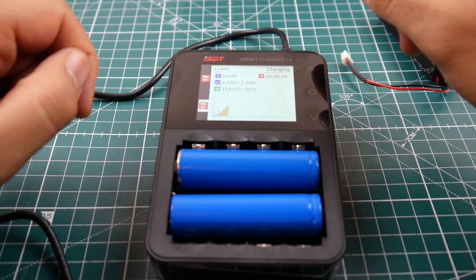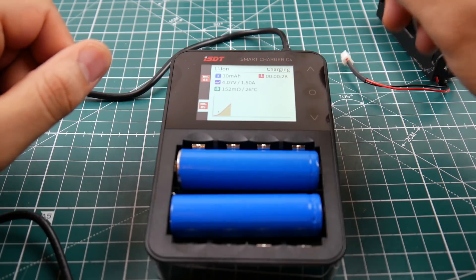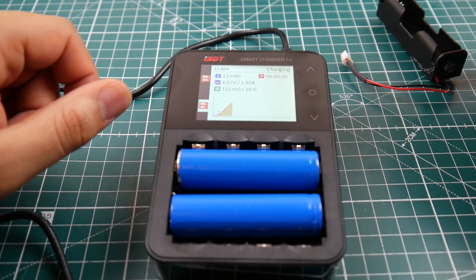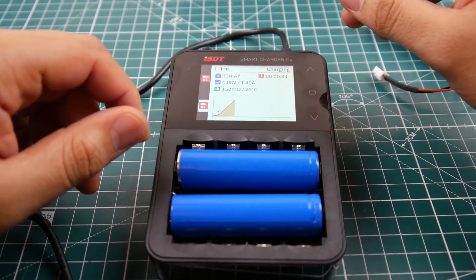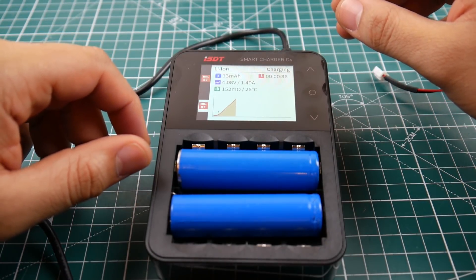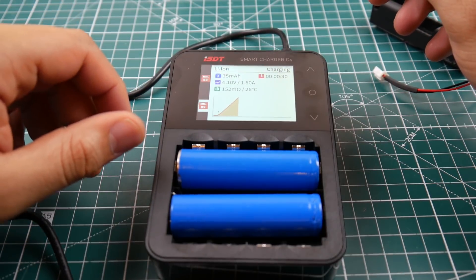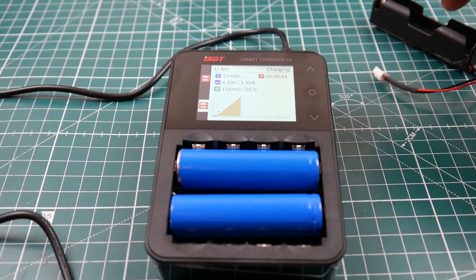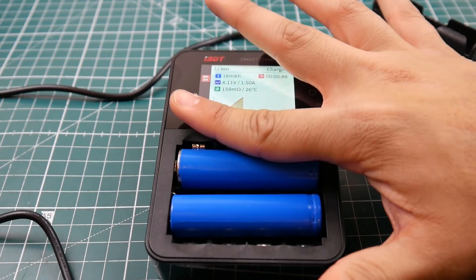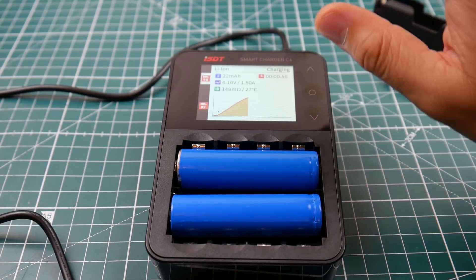It's kind of ironic that they called it the C4, given the explosive connotation — and lithium batteries can be dangerous. The manual states you should never leave it unsupervised, and I strongly recommend that. I never leave the room while any of my chargers are running; I'm always sitting next to them monitoring the temperature.